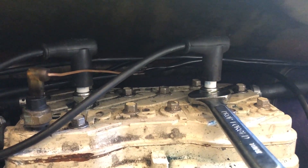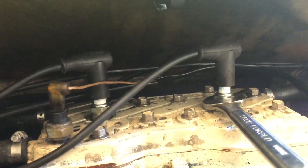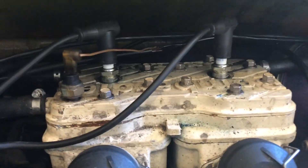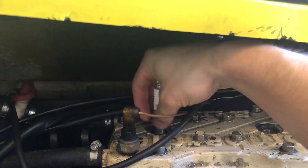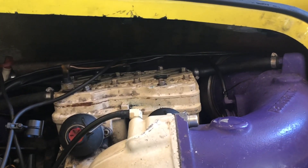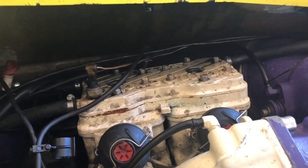These are BR8ES plugs and they'll be the same as the BR9ES in terms of removing them — it'll just take a 21mm wrench. When you do a compression test on a dirt bike or something, you want the engine to be hot. The readings for this, they want the engine cooled.